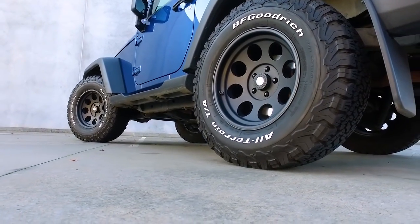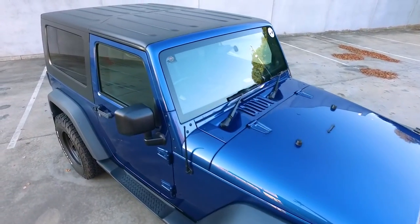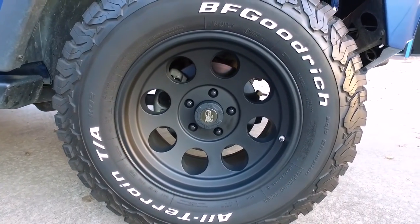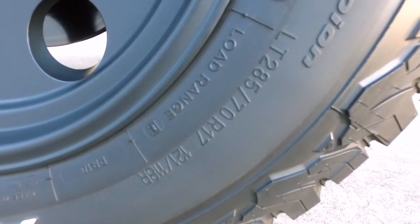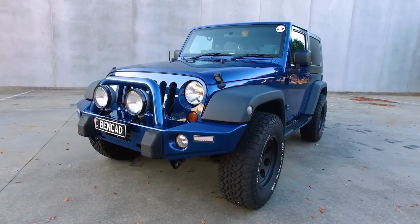I'll have to say there are no problems with using this particular size on a standard height Jeep. These are my new Procomp 7069 rims fitted on my BFG KO2 tyres in a 285 70 17 tyre, and the wheels have a minus 6 offset.